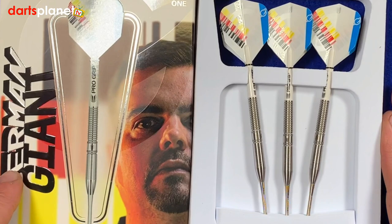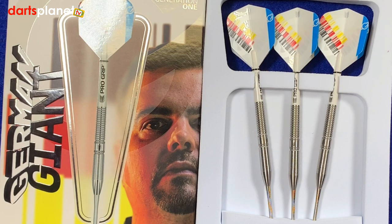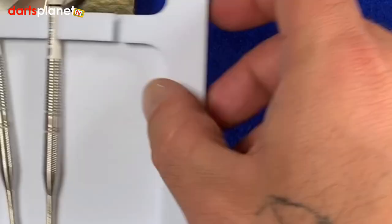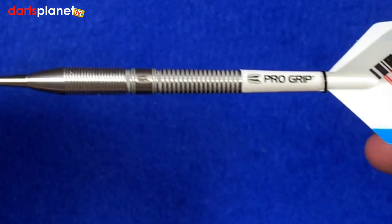As we take them out of the box, they come in a nice little foam package, all put together and ready to throw. We'll take one out and have a closer look.